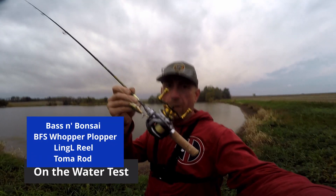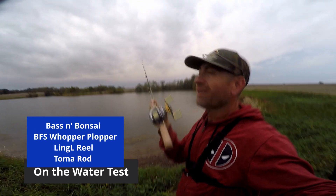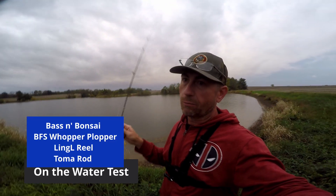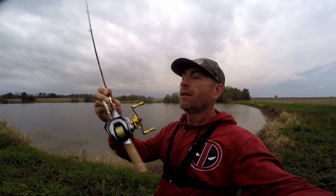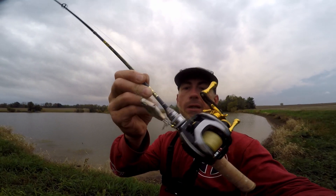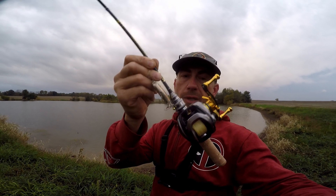Hello everybody, welcome to Bass and Bonsai. We're out very early and we're not getting the boat out yet because I think there's still another rainstorm coming through, and this isn't even the place we're going to fish today. But I'm going to try to put together a quick little topwater test session with this setup right here.